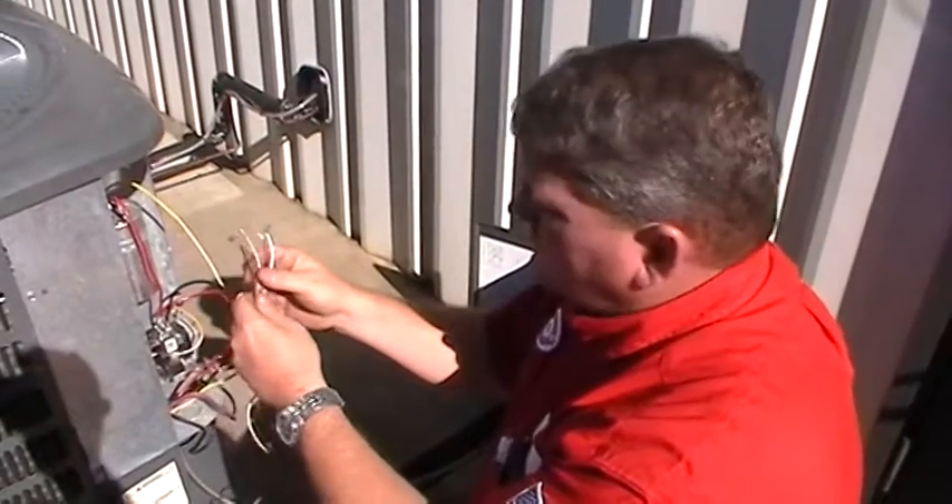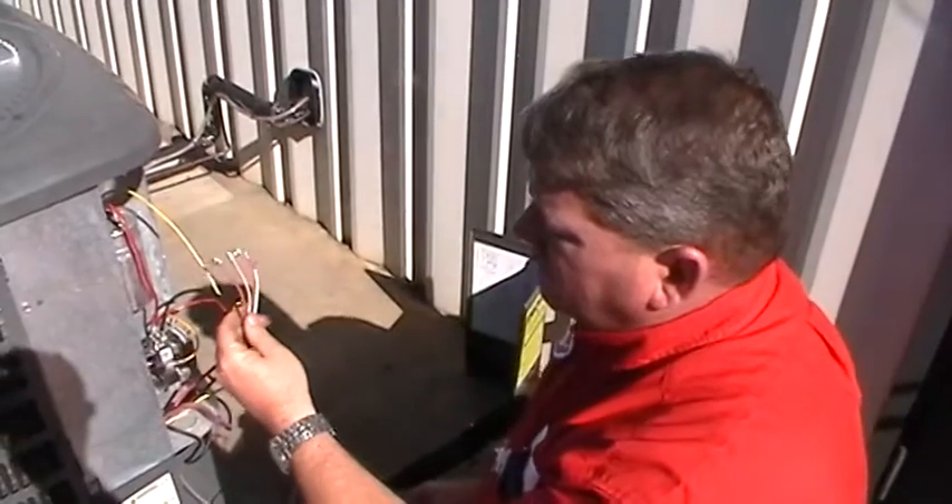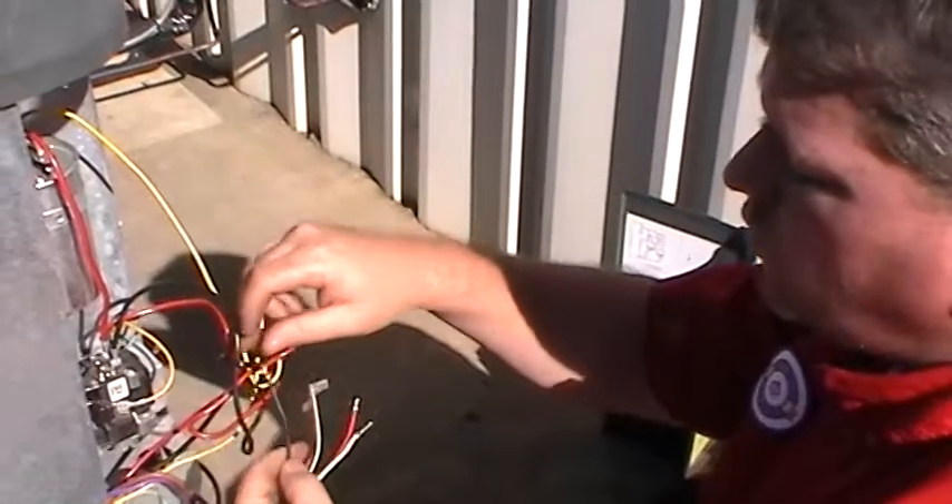Hey guys, we're rewiring our motor. Again, we're going to go over the wiring and the colors and what they mean. With our rescue motors, the black is our high speed, and that's the one we want to use for a quarter horsepower.